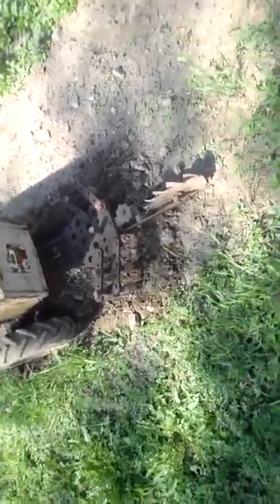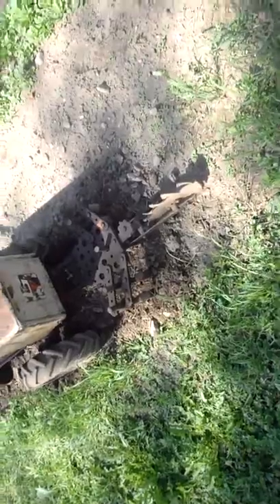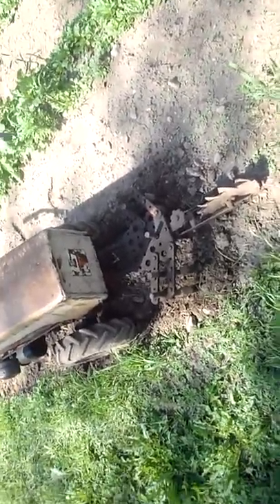Hey guys, I just got my tool holder working good. The soil has been broken up now so it doesn't clog up with weeds and whatnot. So we're going to do a quick little video here for you.